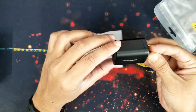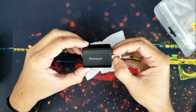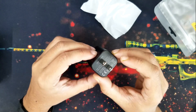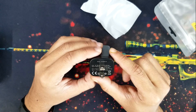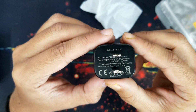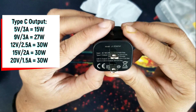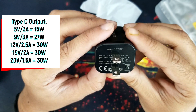Okay, the charger looks very solid. It's black, with a USB connector and it has a Type-C output. It has a Type-C output of 5 volt 3 ampere, 9 volt 3 ampere — that means 27 watt.